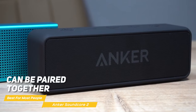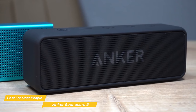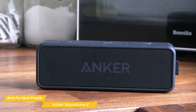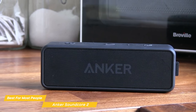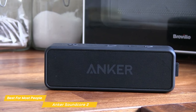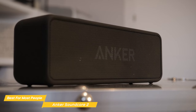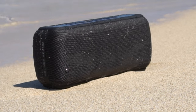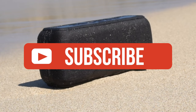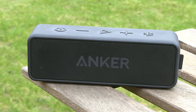The Soundcore 2 can easily be paired together to create stereo sound, giving you a great setup for parties or larger spaces and gatherings. Considering the sound quality, battery life, and overall build, the Anker Soundcore 2 is definitely a winner in the budget Bluetooth speaker category and is the top choice for most people. So if you're looking for a solid speaker that won't break the bank, look no further than the Soundcore 2. If you liked this video or learned something, please give it a like, and be sure to check out the description for links to find the most up-to-date pricing on all the products mentioned. That's all — till next time.